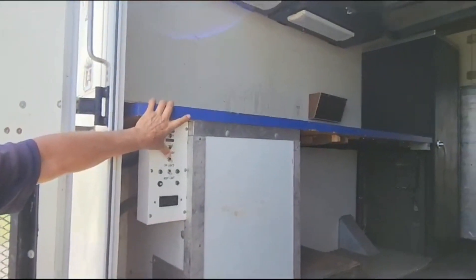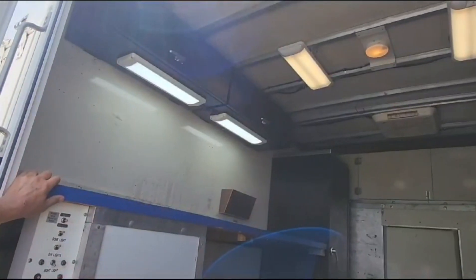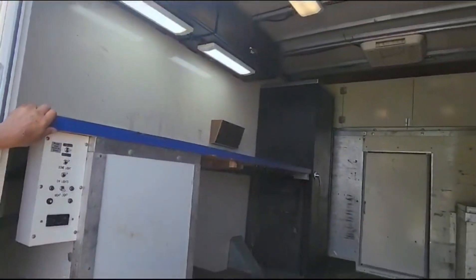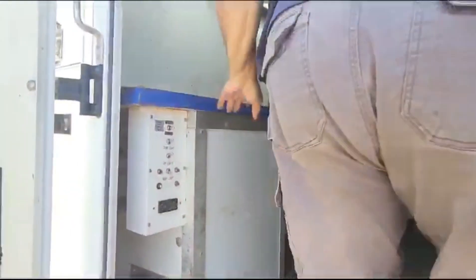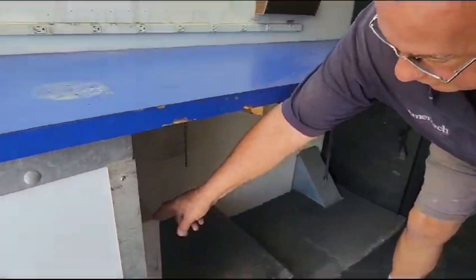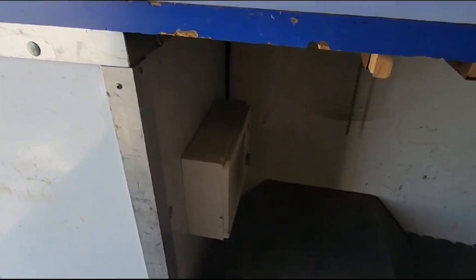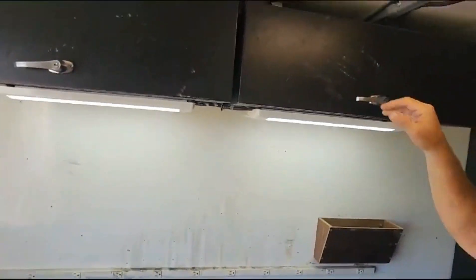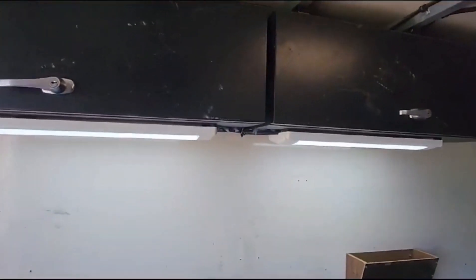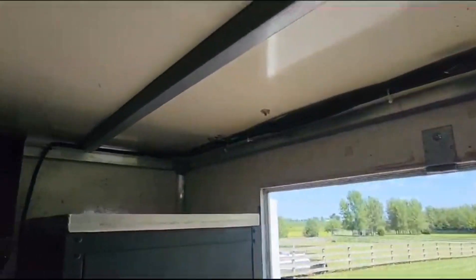We have some dome lights and overhead lighting in here. Got rubber floor mats. Additionally, we have a heater right there. Cabinets up here for storage, and a cabinet right behind you here — nothing but four shelves in there and storage.